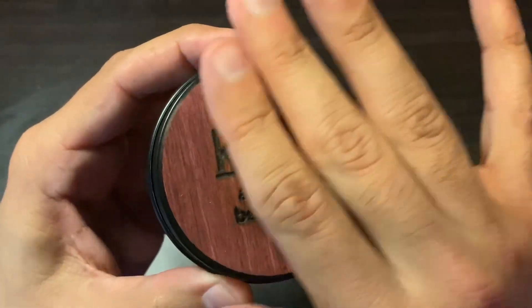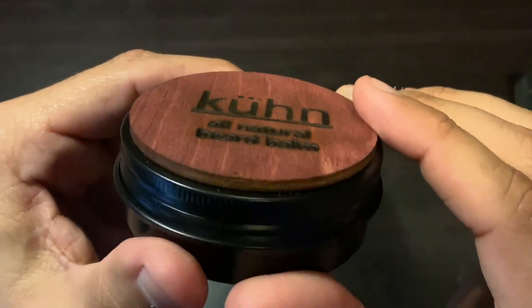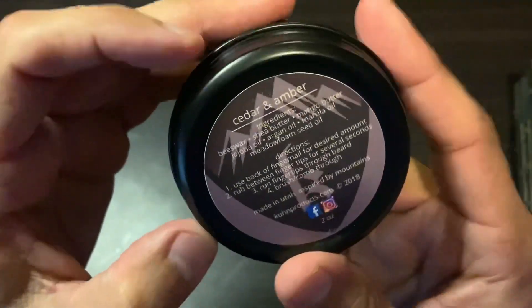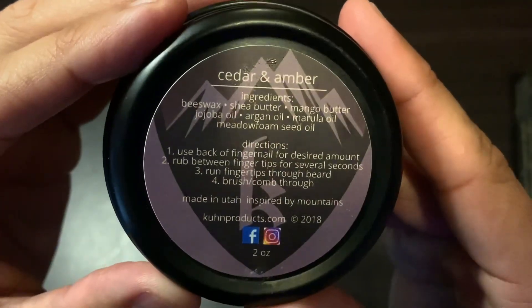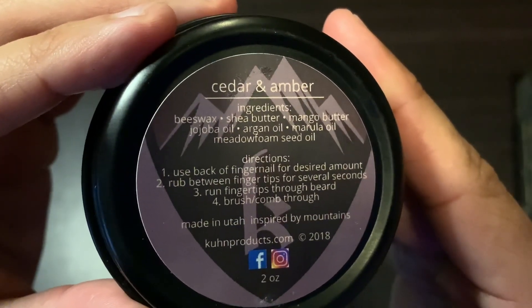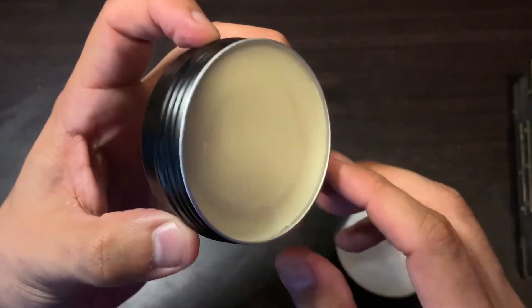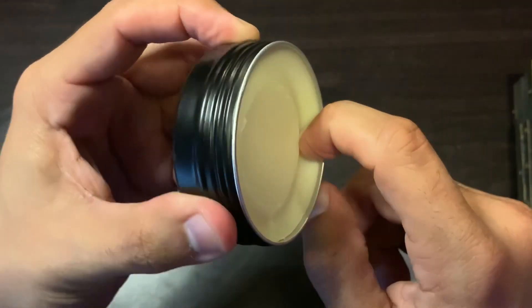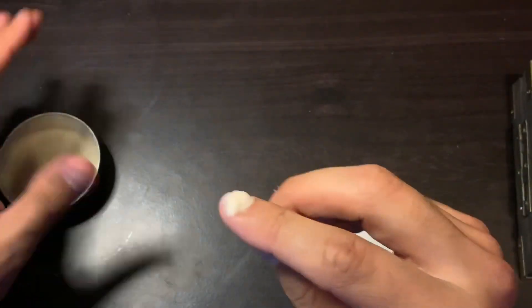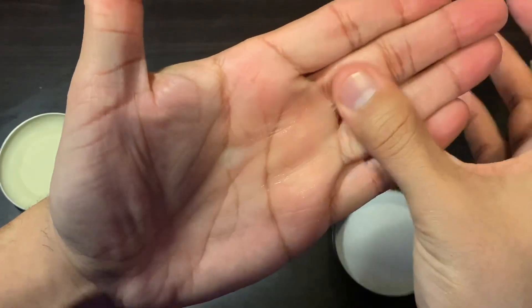Here is the balm — nice wood finish, with the Kuhn logo burnt into the wood. On the back you have all of your ingredients; you can take a freeze frame of that and read it at your leisure. I went with the cedar and amber scent. This balm is really thick and creamy — it's not hard and it melts down really nicely.